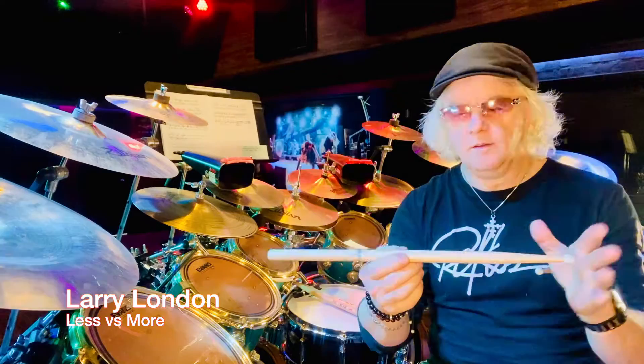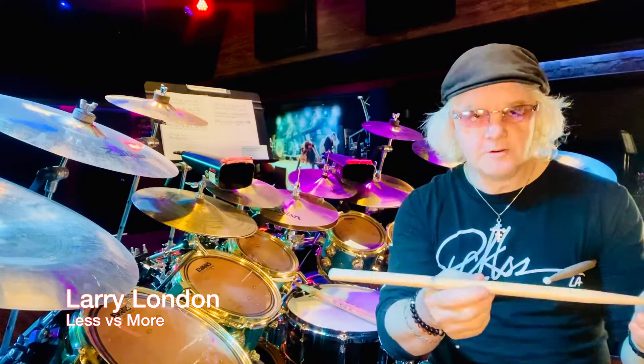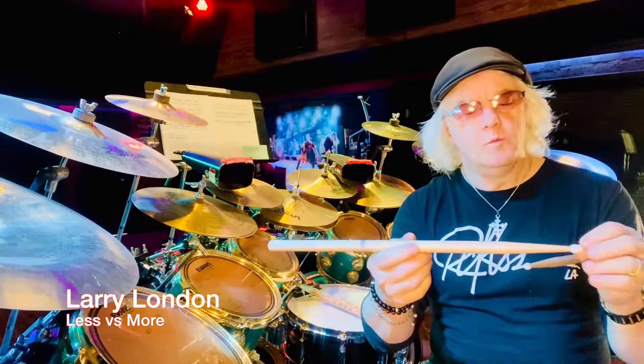Less is not necessarily more — and this is where we get into some conflict with what the song requires, what the artist requires, and what you require as a person. Take Vinnie Colaiuta: people sometimes say he's playing too many notes or unusual groupings, but then he'll turn around and play the most elegant selection of a handful of notes when hired to do so. He can play anywhere in the spectrum — he's choosing what he thinks is responsible to the music and to his art.